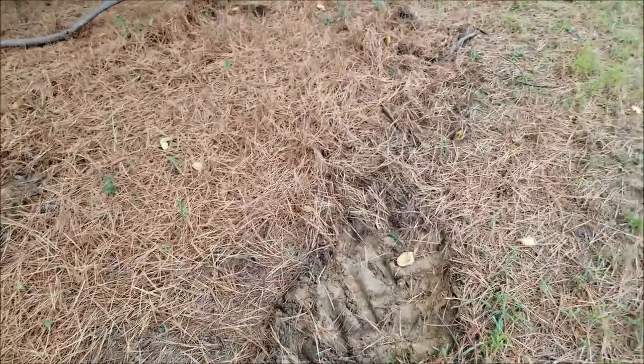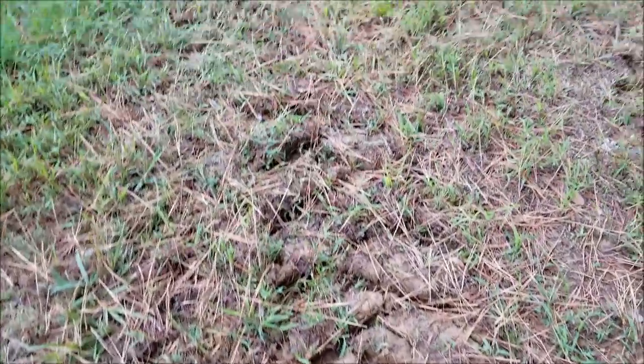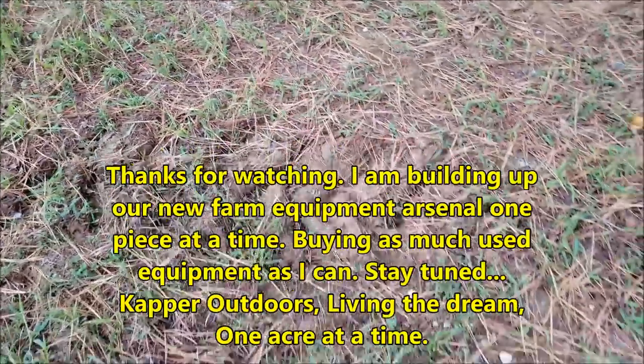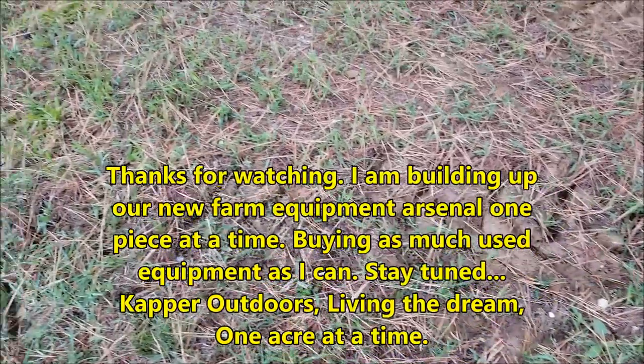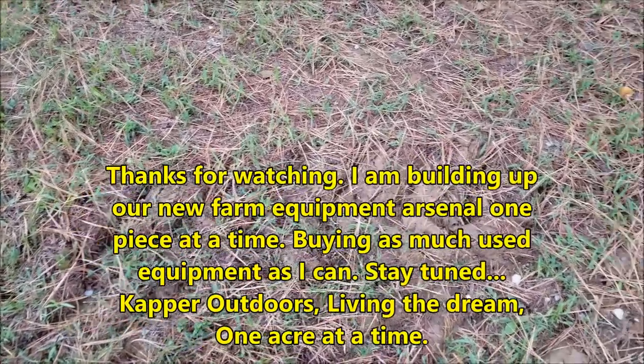At some point I'll test it. There's a little better look at the ground — just a little bit soft. Waiting for wintertime; looking forward to getting it in some deep mud.